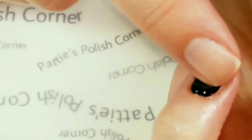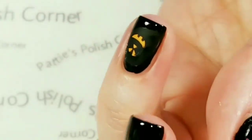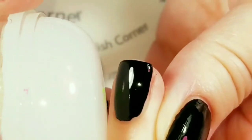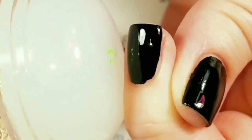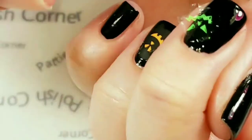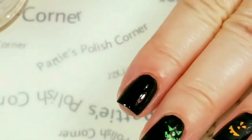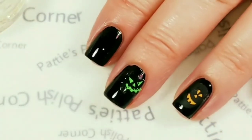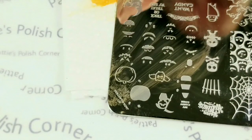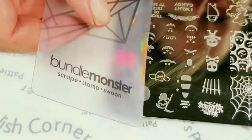It doesn't matter that it's not straight — these are just going to be happy pumpkin faces, or scary pumpkin faces, or whatever. I'm just going to kind of eyeball it a little bit and roll it. That one didn't come out at all. That's okay, I have an idea: I'll do like two pumpkin faces on that nail and one just kind of off to the bottom, and that will work out just perfectly.